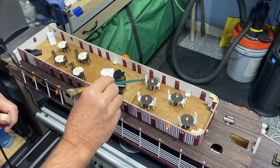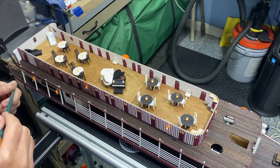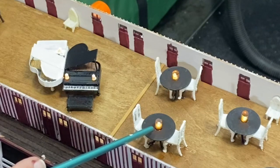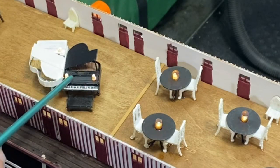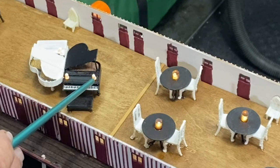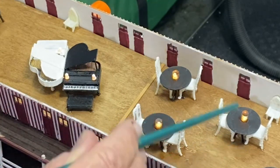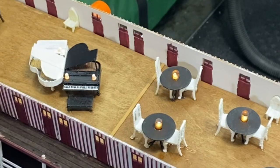My floor worked out well — where the seam is, I just put a real thin board across there. These covers for either a candle or a kerosene lantern are made out of a clear plastic straw. On the pianos, I painted the two little lanterns, and on all the rest of my painting just the top, but on the pianos I painted the entire thing.